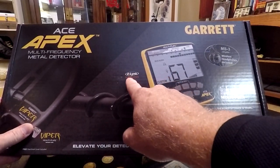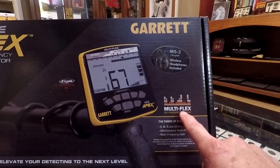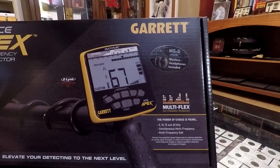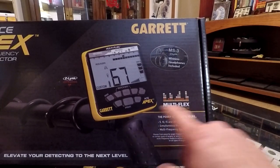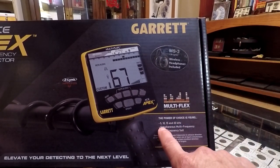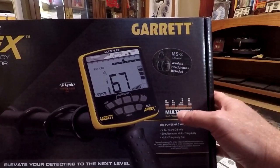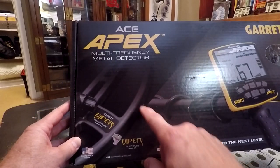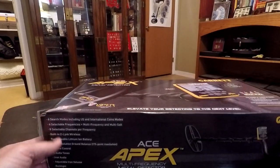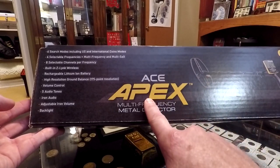It has the Z-Link wireless, which syncs up with the included headphones and my AT pinpointer. What I love about this is the multiple frequency — it comes with 5, 10, 15, and 20 kHz, whereas my Equinox has 5, 10, 15, 20, 40, and simultaneous multiple frequency. So it's on a different level, but this is a good start. I'll probably be running it in simultaneous multiple frequency. It works in salt and comes with the MS3 wireless headphones. I'm also anxious about the new Vipra Multiflex coil — it even came with a free search coil cover included.